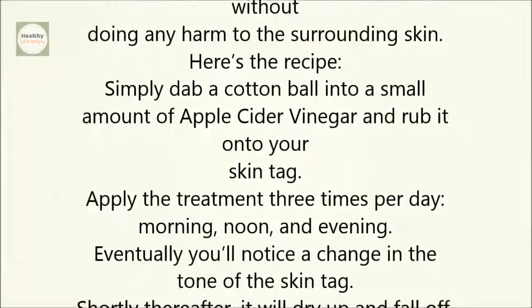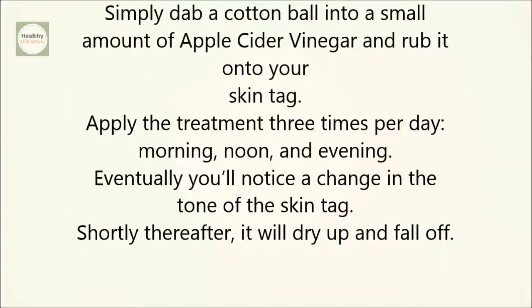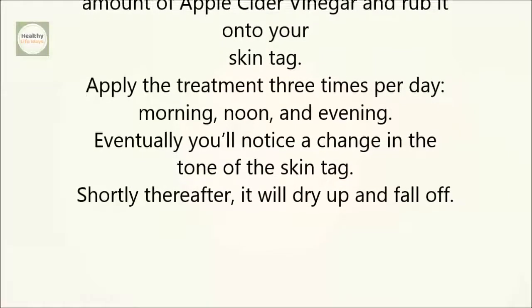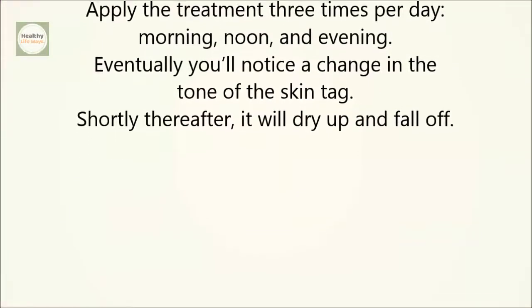Apply the treatment three times per day — morning, noon, and evening. Eventually, you'll notice a change in the tone of the skin tag. Shortly thereafter, it will dry up and fall off.